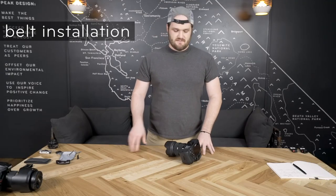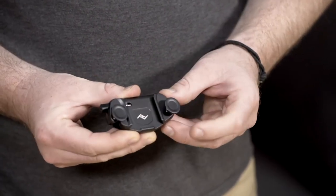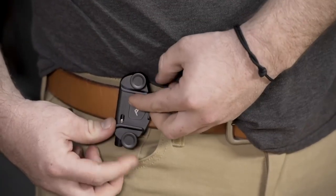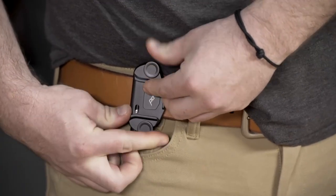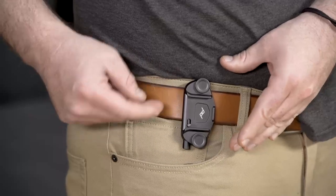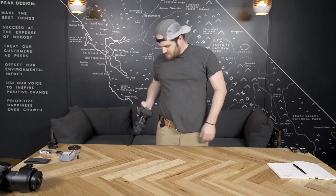Now let's install the clip — we'll start with the belt. Loosen the bolts on the clip pretty far out. I'm going to install mine on the right side. Tuck the back chassis behind the belt, rotate the front face down, and tighten the bolts at the same time. I've got Capture on my belt with the button facing down. The whole clip rests on the top bolt, which minimizes play. By keeping the button facing down, I'm able to grab the camera and release with one hand. We've seen people wear the clip in all sorts of directions — there's a lot of personal preference involved, but we like this way.